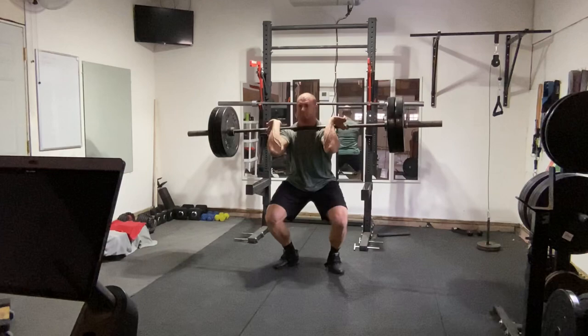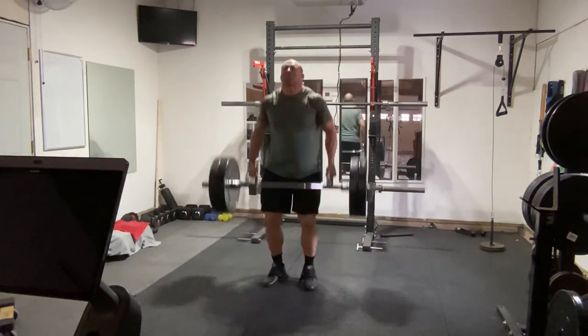My last question: why is average velocity more important than peak velocity, or more important than power production, or even more important than the impulses experienced during common points of each lift?